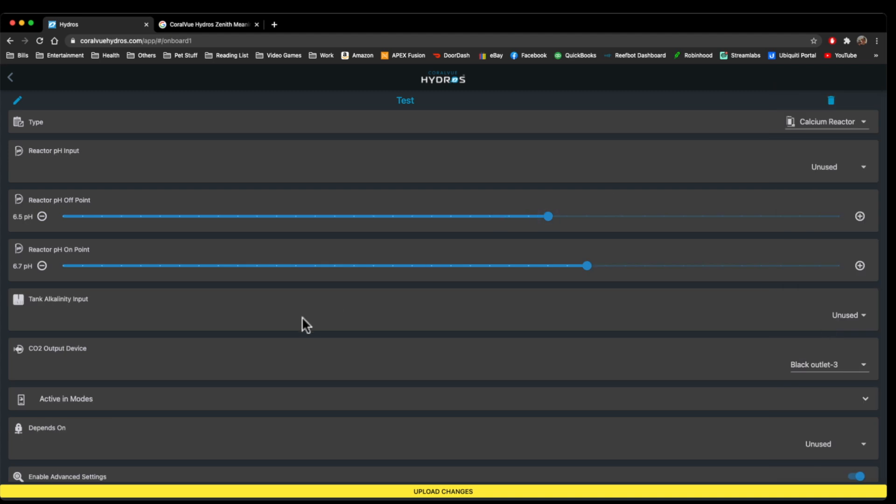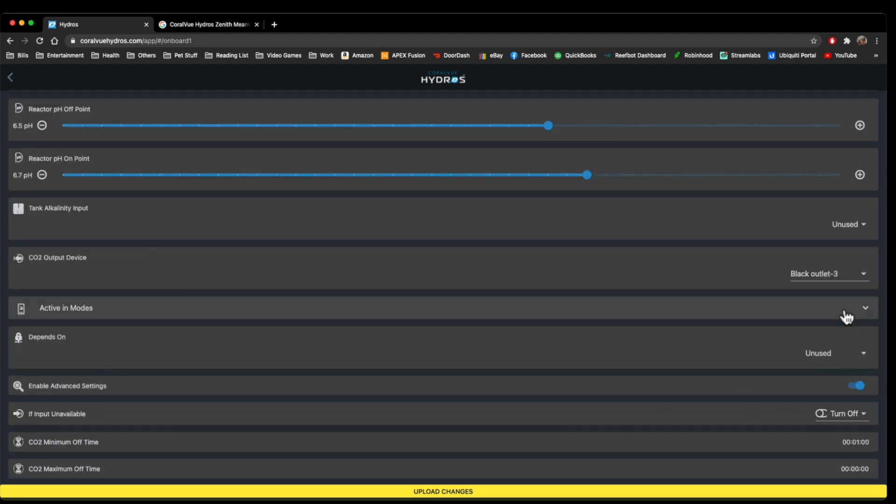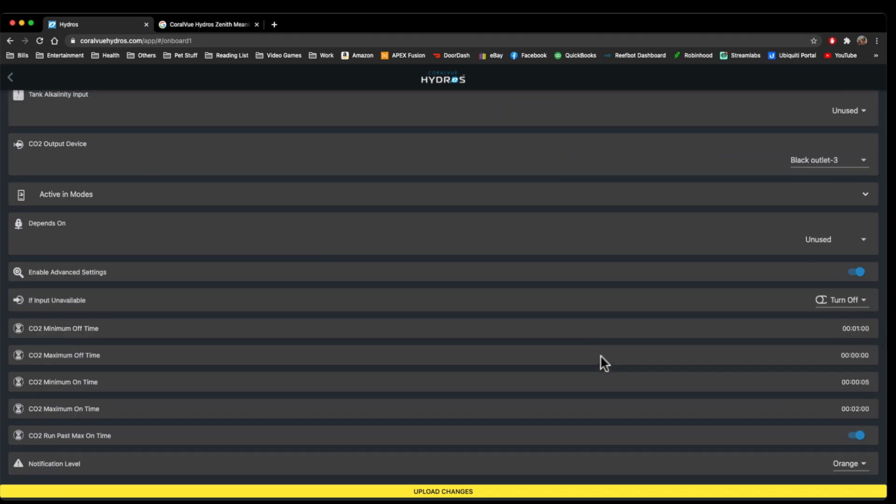Calcium reactor is pretty neat — it has its own programming for if you had a calcium reactor. You can pick a pH probe and have your reactor solenoid turn off and on at a specific point. You can also put in an alkalinity input from an Alkatronic, and have it turn off if the alkalinity gets too high or turn on if it gets too low. This is where your CO2 solenoid output goes. There's your notification and your maximum/minimum time if you wanted to delay the solenoid so it's not constantly turning off and on.